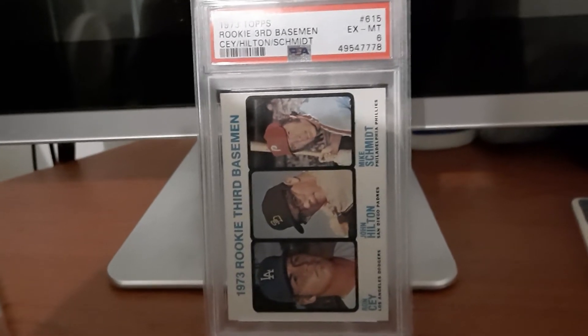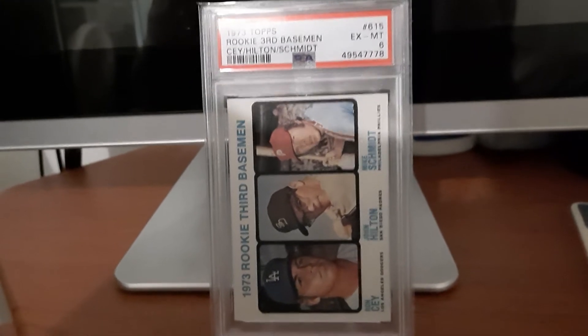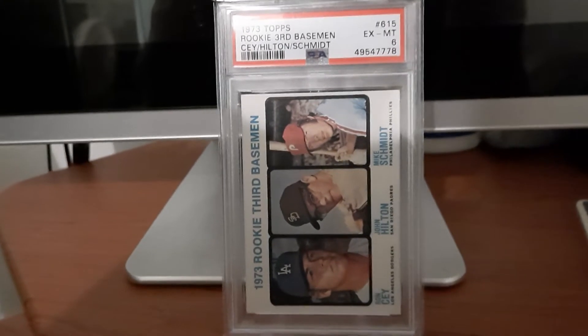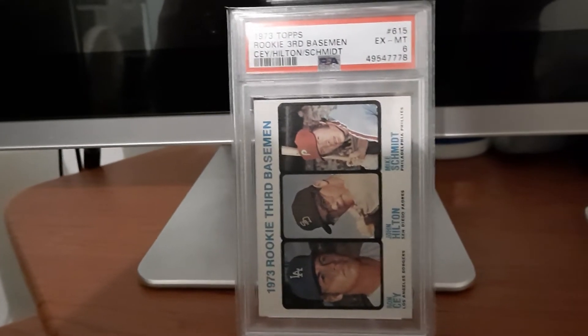I was looking and I see that I only need one card in the 1970s to have all the Hall of Fame rookie cards, and that is the 75 Topps George Brett.